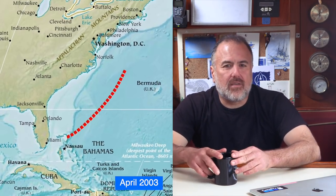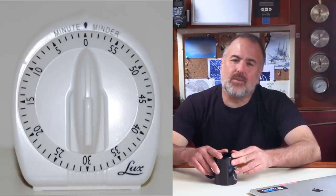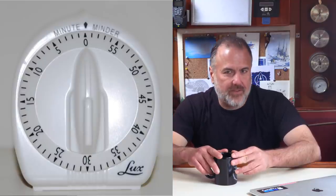When I first started single-handing offshore, I didn't know that a product like this even existed. In 2003, I sailed my West Sail 32 sailboat named Valiant from Marsh Harbor in the Bahamas directly to Newport, Rhode Island. That 950 nautical mile passage took just over 9 days. During this passage, I used an actual kitchen timer, like this one, to alert me at regular intervals to check for ships.